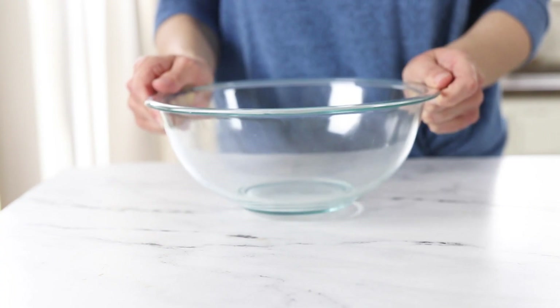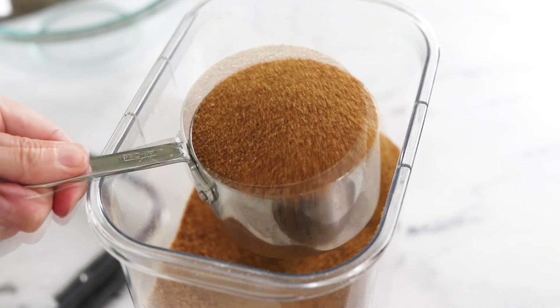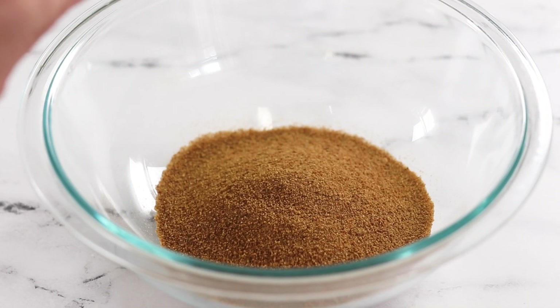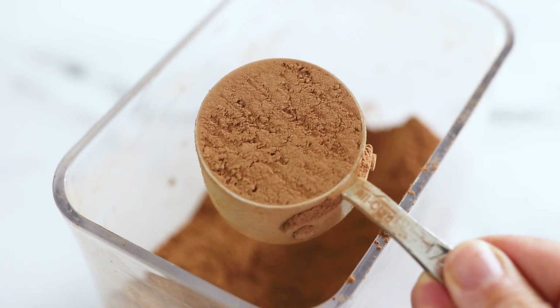In a large bowl, add one cup of coconut sugar. If you're using semi-sweet chocolate chips or you have white or brown sugar on hand instead, you can cut back the amount of sugar to only three quarters of a cup. Next, you'll need four large eggs and a quarter cup of cacao or cocoa powder.